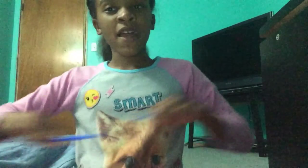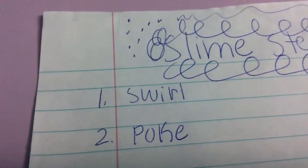So if I do another video of my slimes, you've got to remember this. The slime steps are: first step is swirl, second step is poke, third step is bubble. Make sure you remember that.